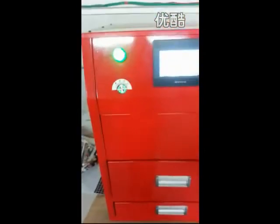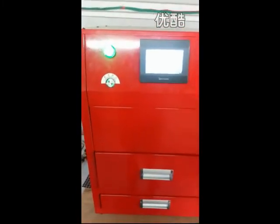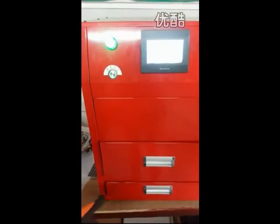You can see this machine comes in red color. We also have black color and red color for your choice. Thank you everyone.